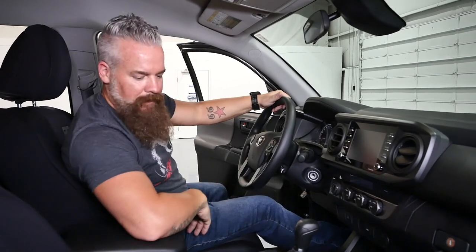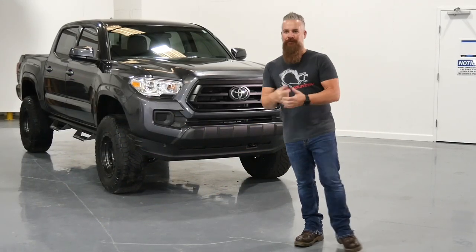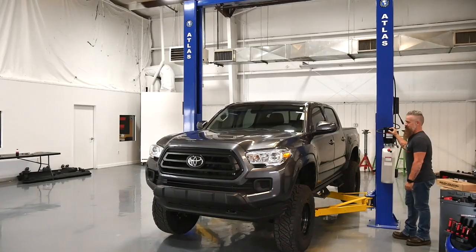Now our speedometer is programmed and will read correctly with the new tire size. It looks so good, we want to keep going — and we did think of something else. We're going to put on our hybrid bumper for the third-generation Tacoma. I've got Mike, our rock star engineer from R&D — he actually designed the bumper — and we're going to get that installed.